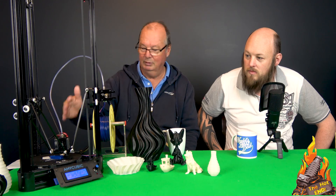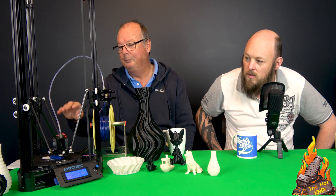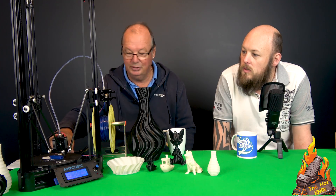There's no heated bed with this, as you would expect for $180. So you're basically limited to PLA and maybe PETG. I don't know what the stuff is that they give you to put on this glass bed — it looks like a BuildTak clone — but believe me, PLA sticks like crazy. It's really good. I haven't tried PETG yet.